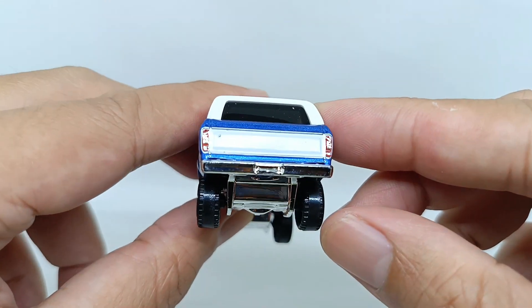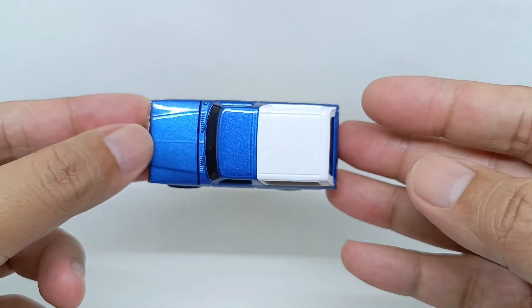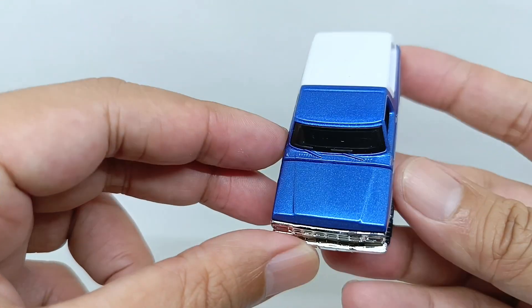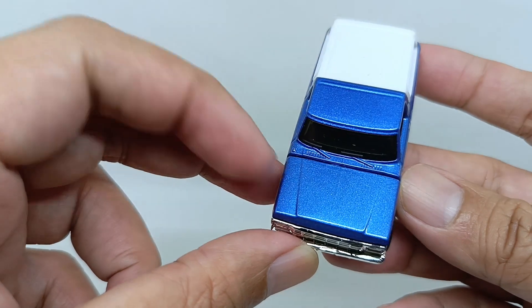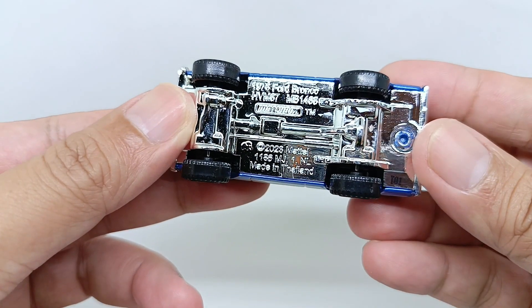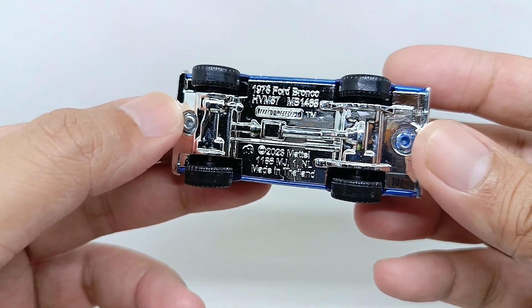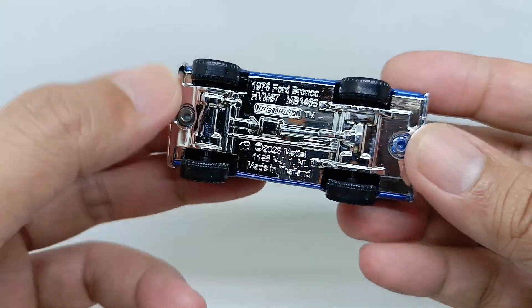The bumper is colored in chrome, and this is the way it looks from the top. Oh, I forgot to show you the hood — the hood has a windshield there. And I think this is the antenna here.